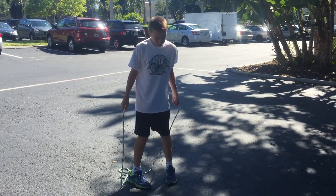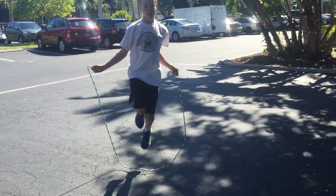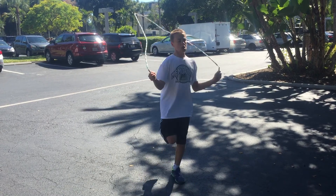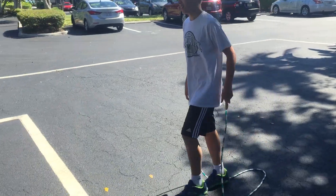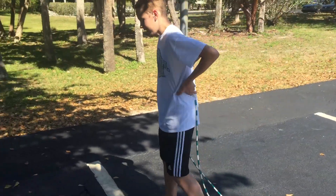Do the other foot then. We'll do this for about 10, 15 seconds again. That jump rope is probably a little bit too big for him. And then come over to this line here, Drew, and go back and forth across the line while you're jumping rope — hopping back and forth across it.